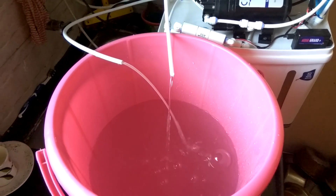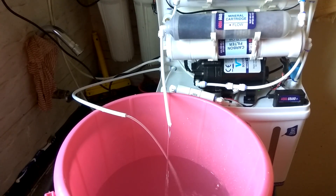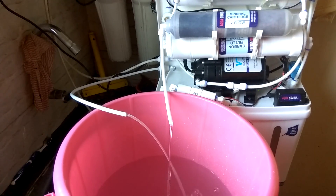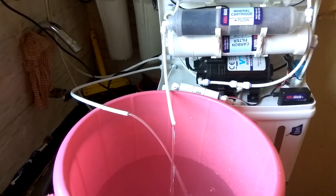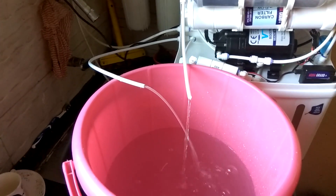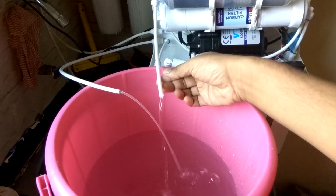As we know, if you're using borewell water or well water, you are most of the time dependent on a water purifier. The biggest drawback of a water purifier is that it rejects four liters of water for every one liter of product water.